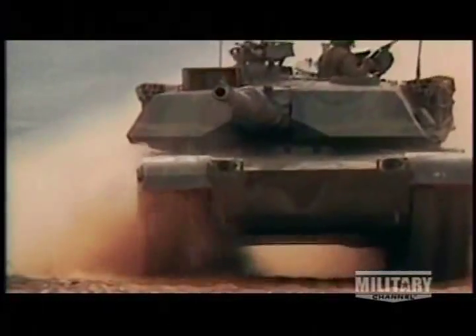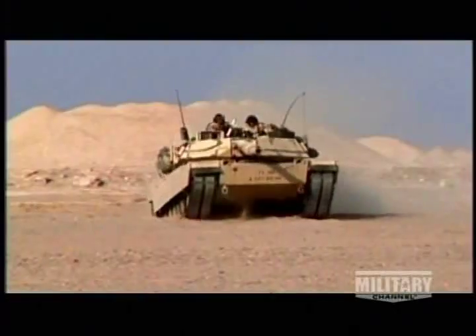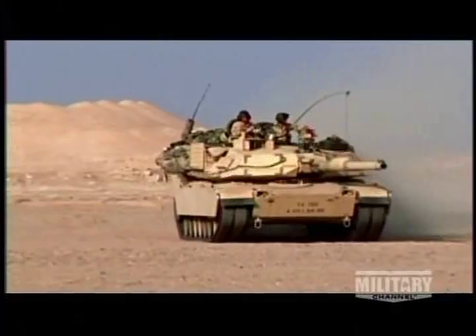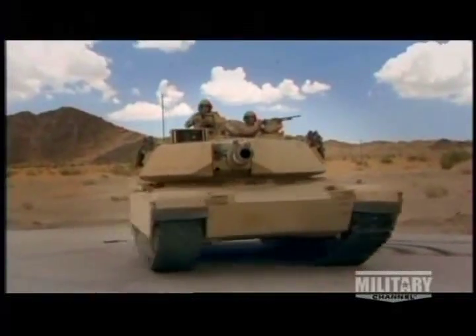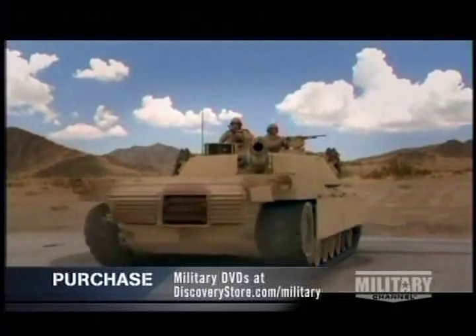Multiple wheels smooth out the ride. The bigger area for you to actually drive on — instead of having just one or two tires moving the vehicle in one spot, we have a whole length of track that we're actually rolling over. It's a lot easier to grip the ground and move around. Mounted on two independent track systems, the Abrams can spin in place while keeping a target in its sights.